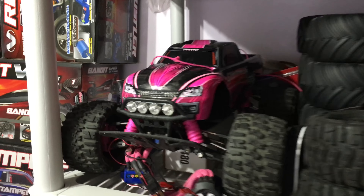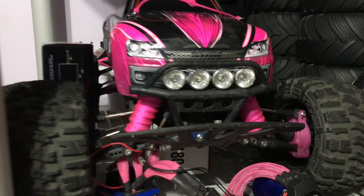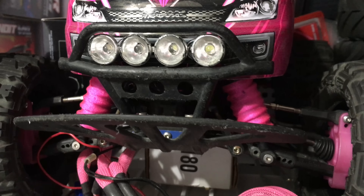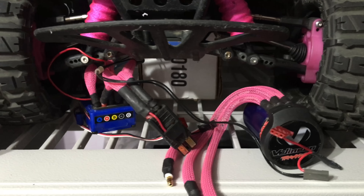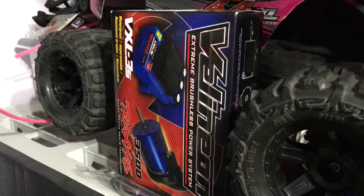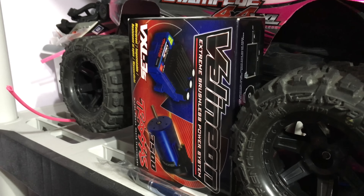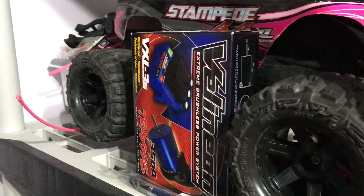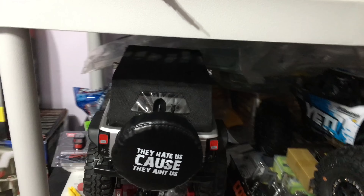The Stampede 4x4 has taken a beating — I'm going to be changing a lot of the broken parts on this RC. As you can see, I have the older Velineon motor and ESC, and I did install the updated one. I'm having a little bit of issues with this — I'm going to show a little video of it bogging out, so that's going to be an upcoming video.